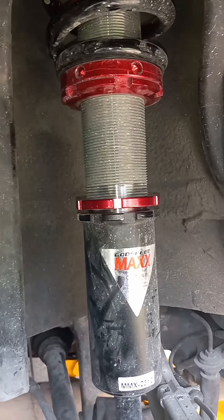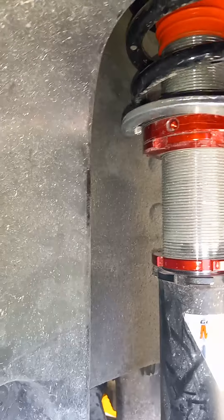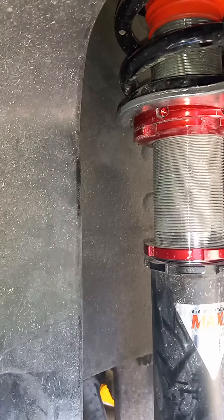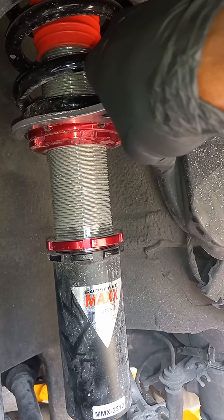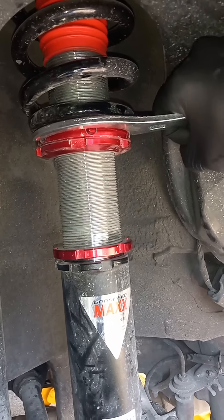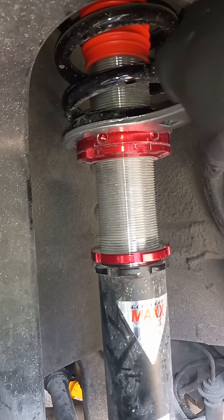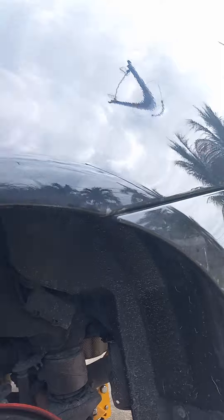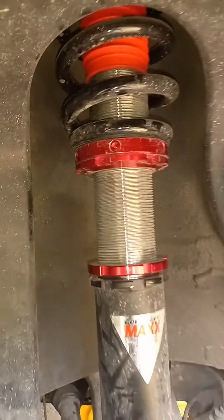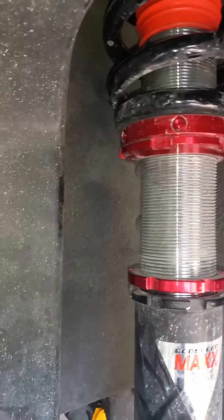For example, I'm going to raise my car up, so I'm going to spin to the right. I'll continue spinning to the right to raise the car up, so this will go up more and the car will sit higher off the wheel.